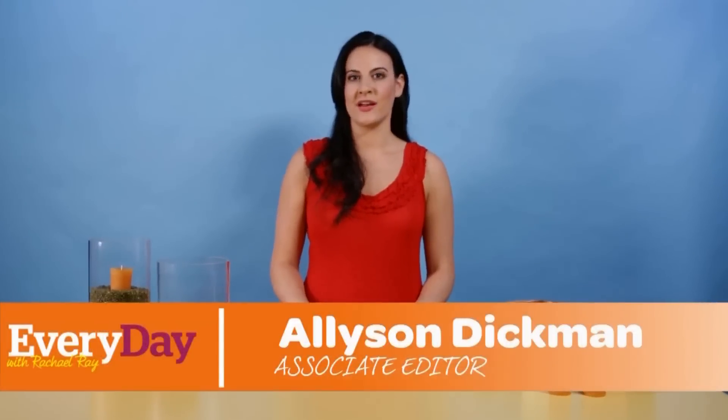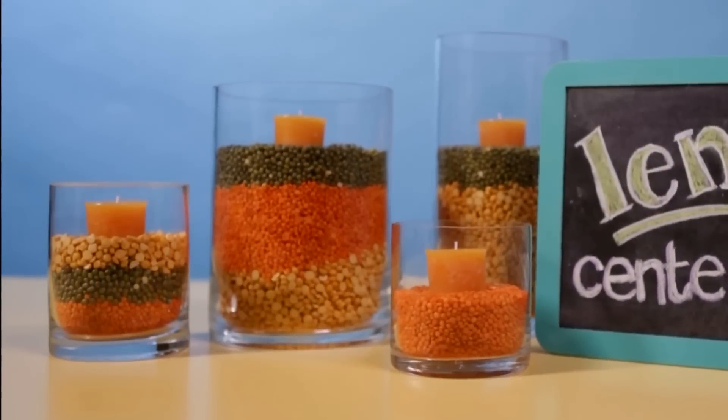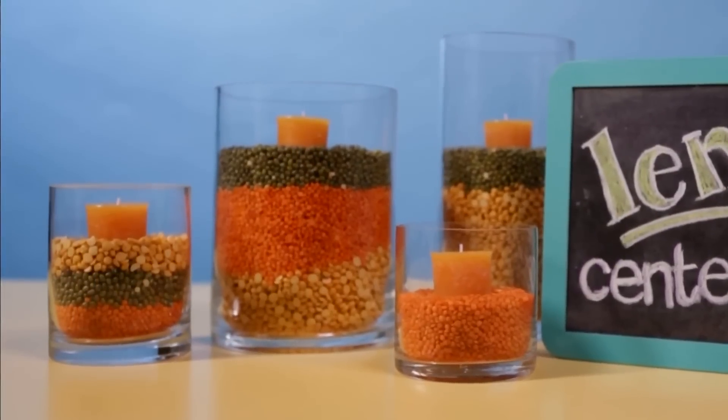I know exactly how important it is to have a fast and easy centerpiece. That's why I love this one designed by Jonathan Adler. It can be done in two steps and be on your table in under a minute.